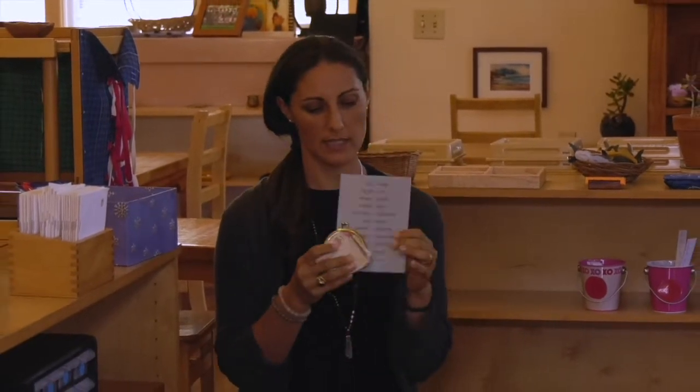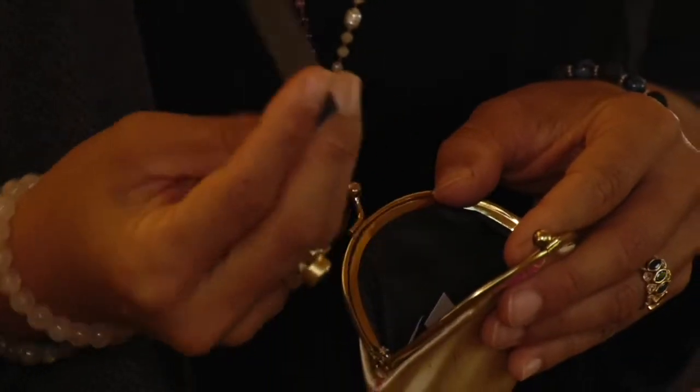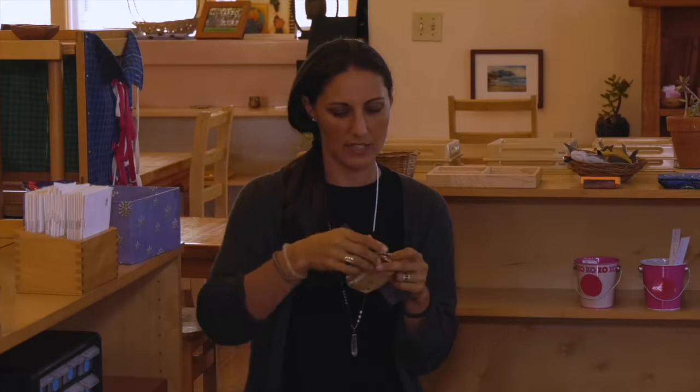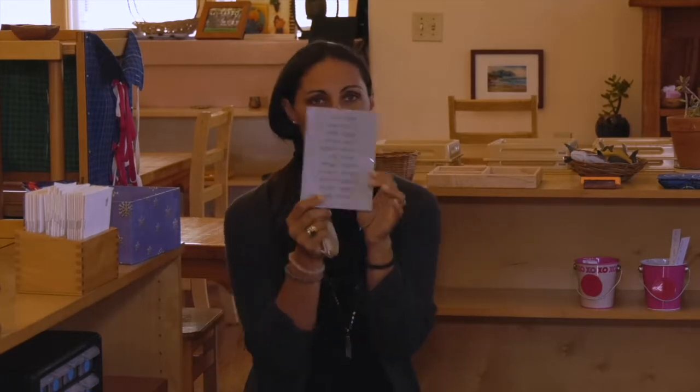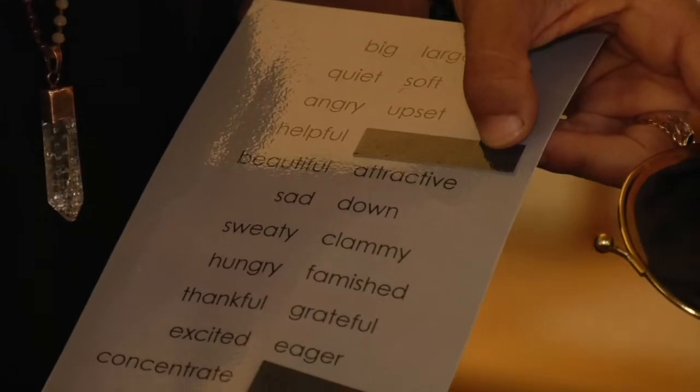Here we have a nice little container. The children will enjoy opening it and finding cards inside that have words. This one is on adjectives — it says 'helpful.' And here they'll follow along by matching the card to the page.